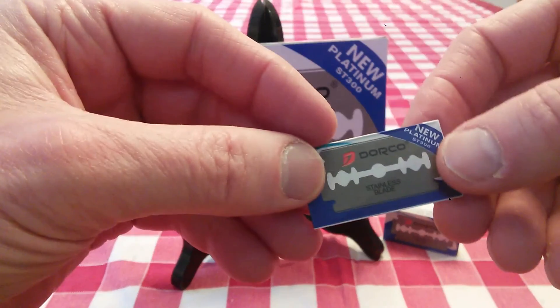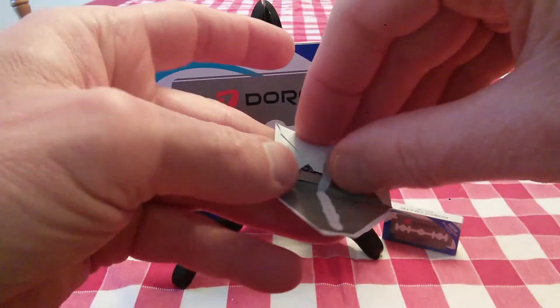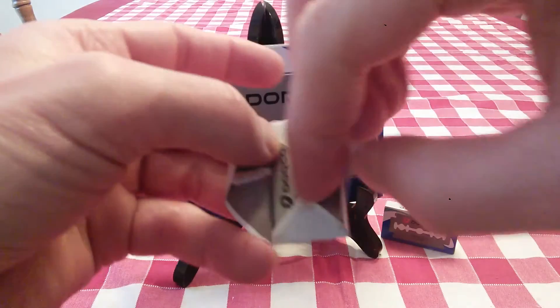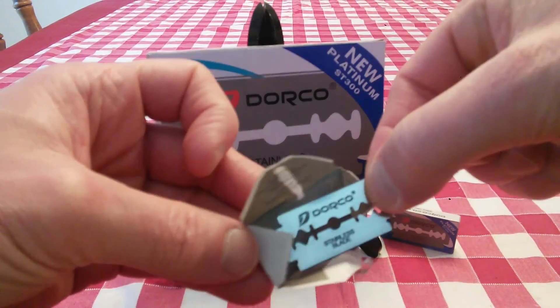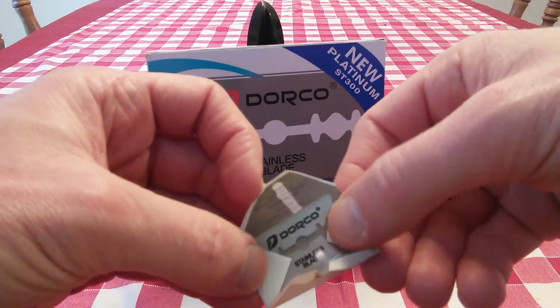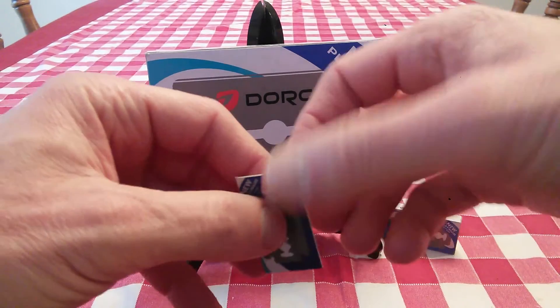And this is what the blade looks like right here. It comes individually wrapped. There you are — a stainless steel blade. They say that they're Platinum ST300. I don't know if that's platinum coated or not; I'm not sure.